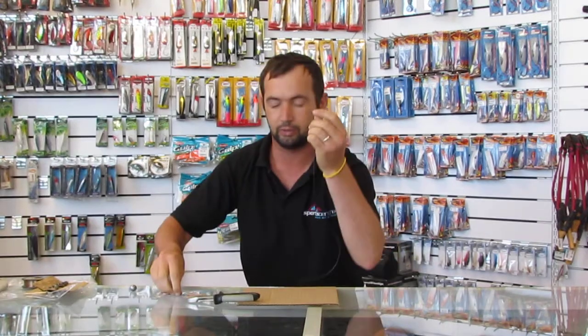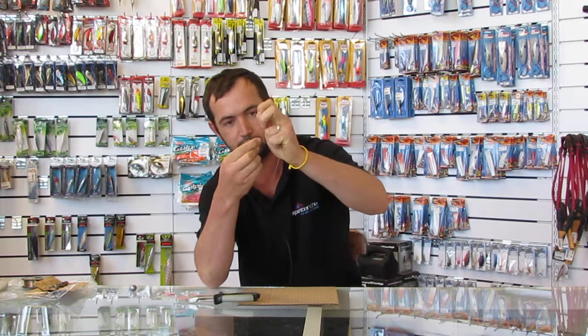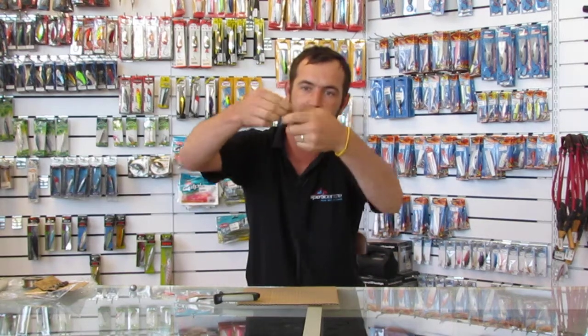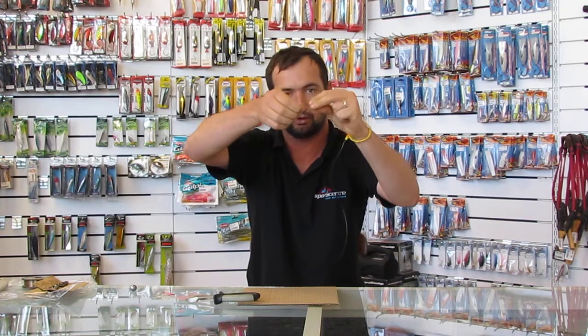I'm going to do the normal standard blood knot where you push it through the loop. Hold your finger in the middle — it's basically easy. You turn it 8 times, spin it 8 times. This is called the blood knot.